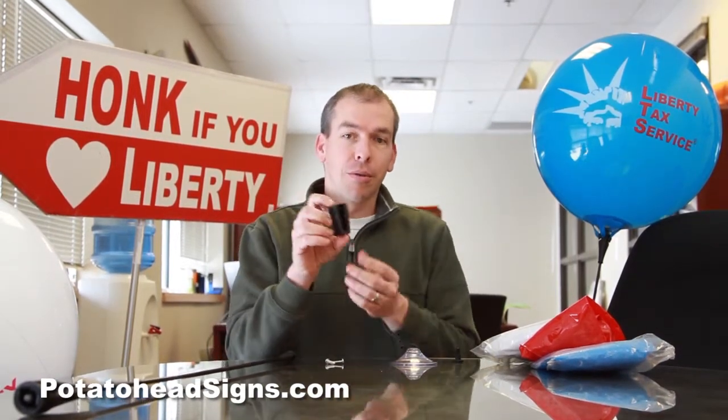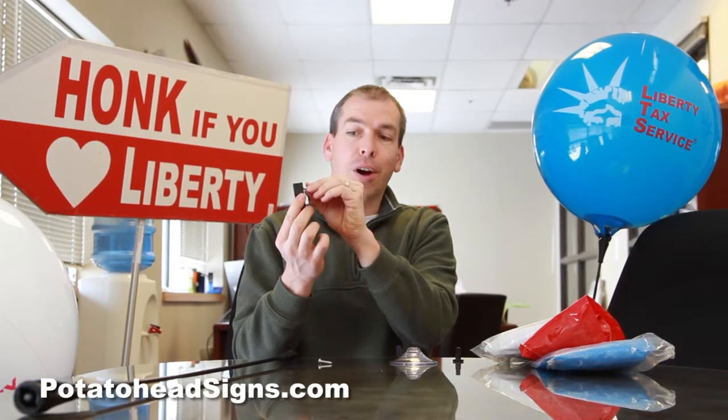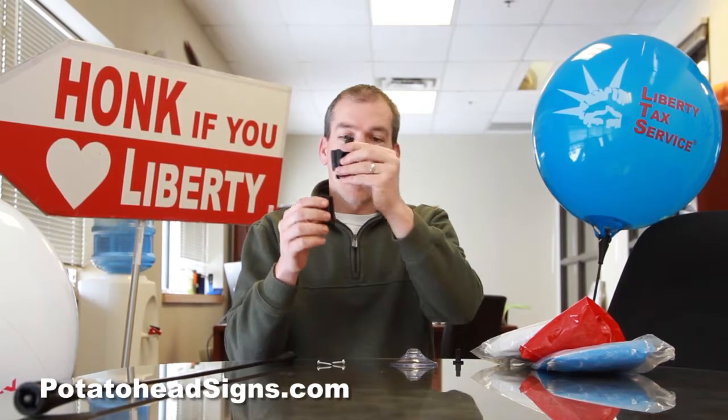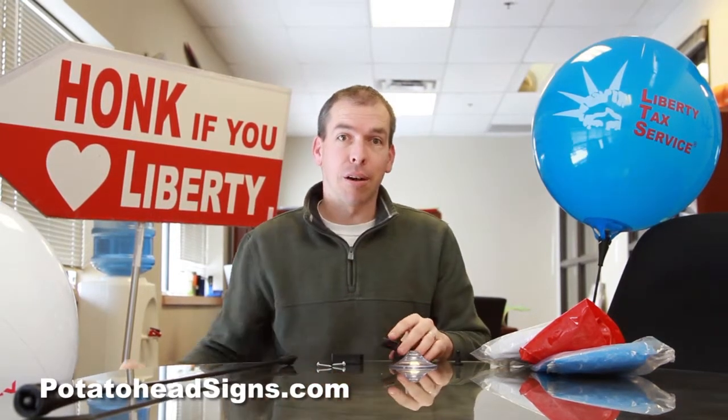The first thing you're going to use is this little piece of hardware that you're going to screw onto the kiosk itself. You put that where you want it, you drill two holes — we include some screws that you can use in lightweight metal or wood. You can also use bolts if you need to put it on in a different way. Then you attach the bracket that goes into there, and that's going to give you the straight-up piece that allows you to attach the balloon stem itself.